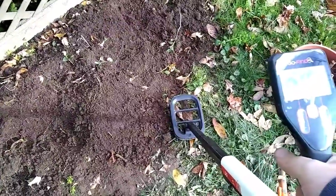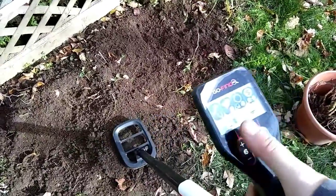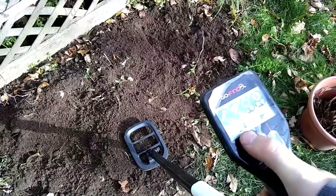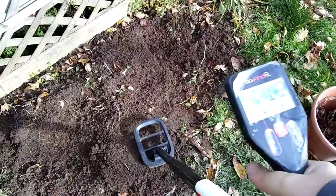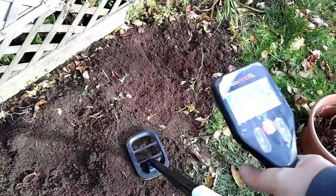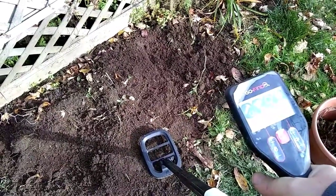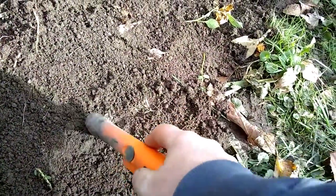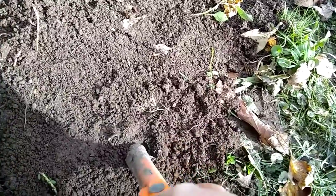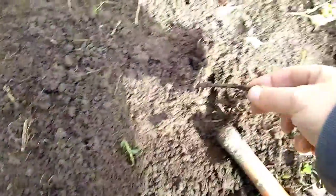Let's do a little bit of a live dig here. Got a nail signal or an iron signal right there, and if you look here, it says it's very shallow. My sensitivity is way down because it was driving me crazy - I was digging like crazy in the other garden for nothing. It seems to be right around there. I'm going to aim for that spot. My pinpointer is already on - yeah, it's very close. Right there seems to be the target spot. And there we are - we have a nail.